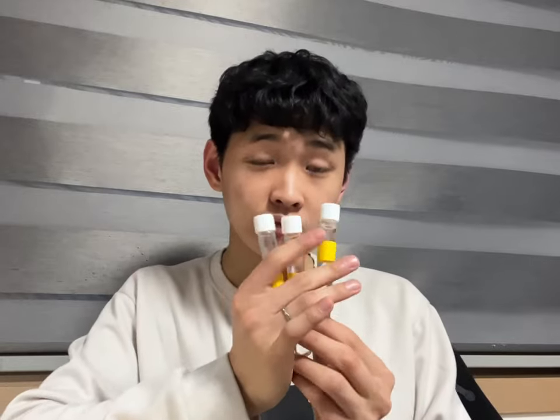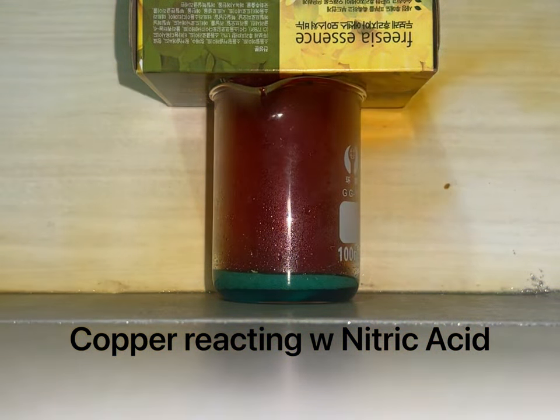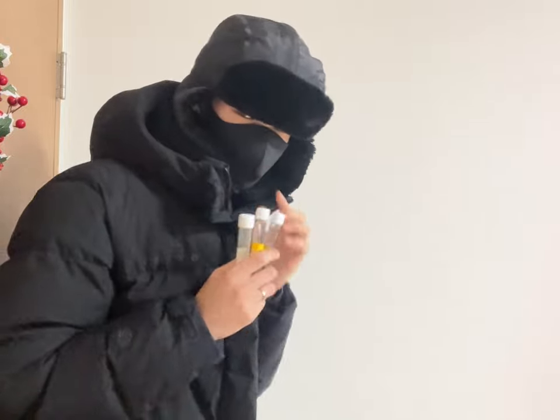Hey guys, I'm Dukurian and I'm going to show you how I make my nitric acid. You're probably here because you too want to make some nitric acid yourself. Maybe you want to do some experiments that require nitric acid, maybe you want to get yourself some nice tan to impress your girlfriend.